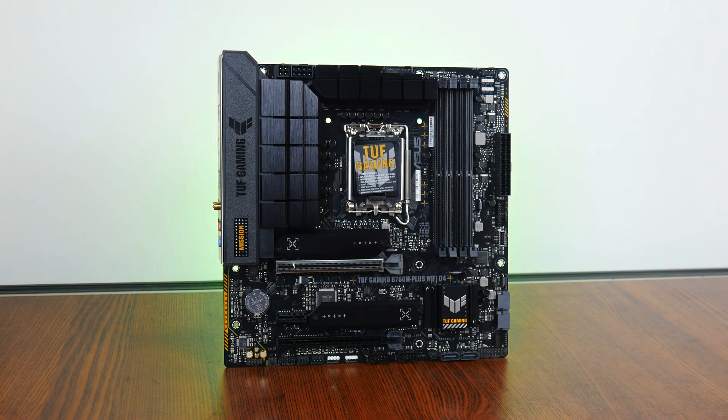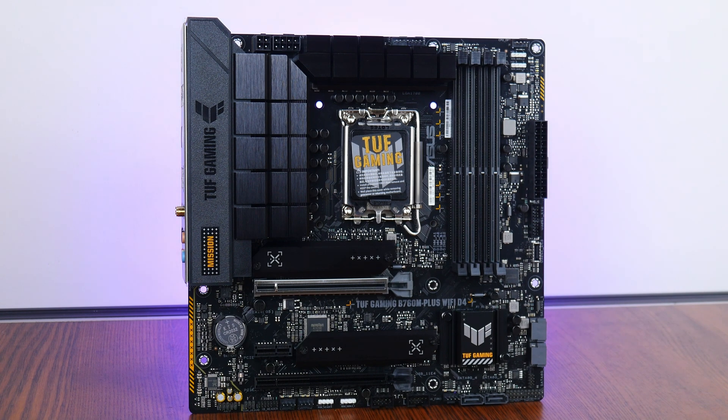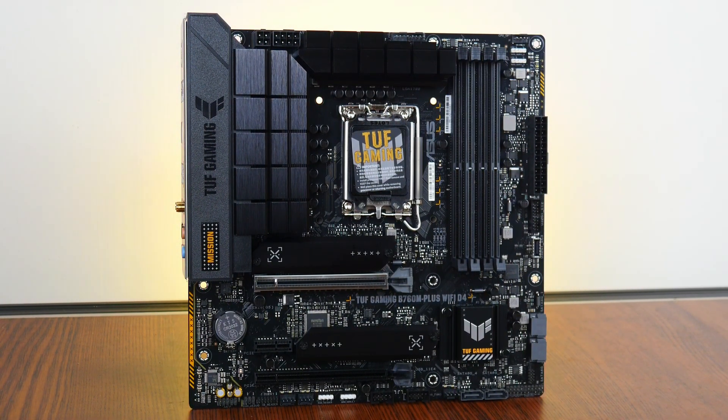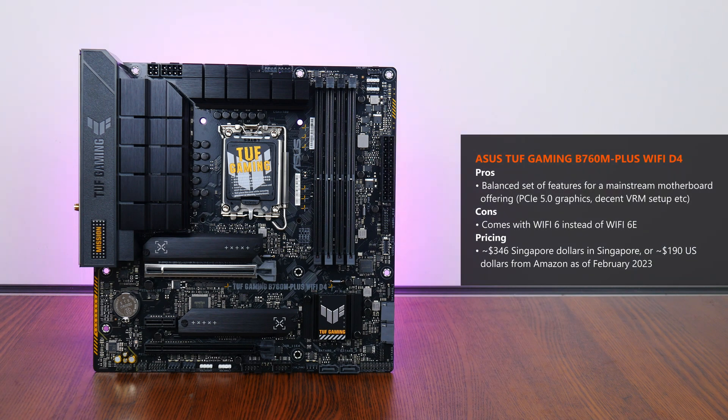The Asus TUF Gaming B760M Plus Wi-Fi D4 serves up a balanced feature set as a mainstream Intel B760 motherboard, offering modern features such as PCIe Gen 5 connectivity for a graphics card, a decent VRM setup, a good mix of USB 3.2 connectivity on the rear I/O, and plenty of fan headers. It would have been great to see Wi-Fi 6E instead of Wi-Fi 6. As of February 2023, the board is priced at around SGD $346 in Singapore, or approximately USD $190 internationally from sites such as Amazon.